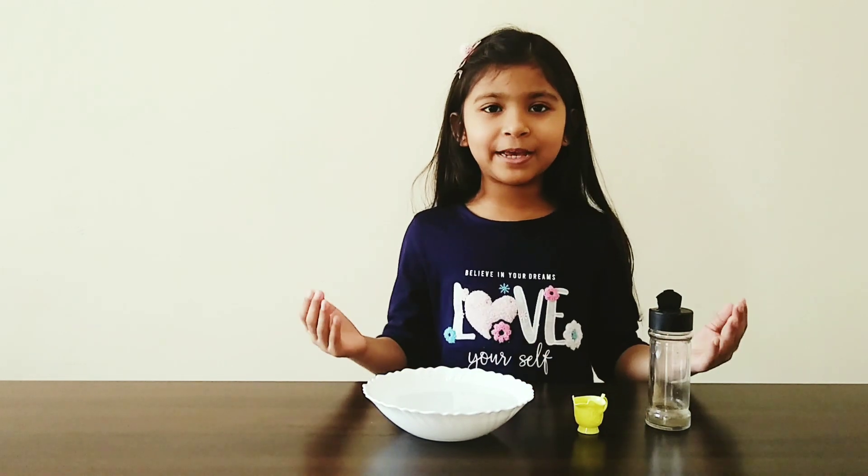In today's experiment, I will show you how important it is to use soap when we wash our hands. Let's begin.